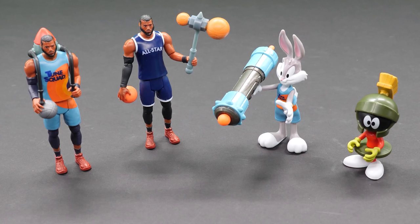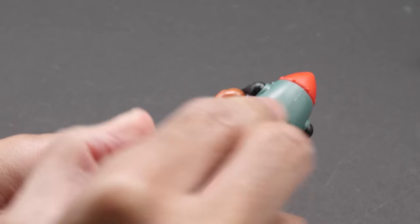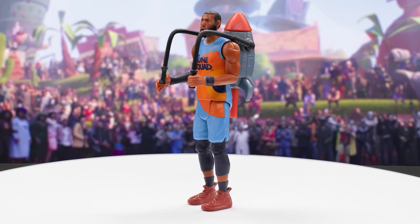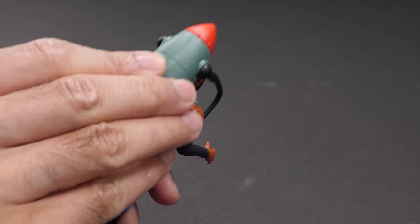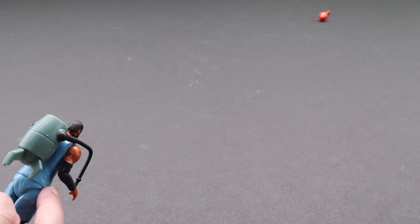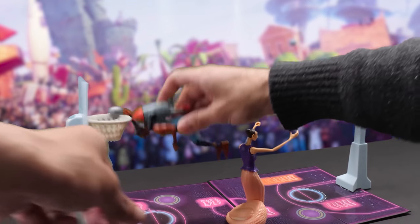The single packs feature four poseable figures. Each includes a fun, cartoony Acme power-up that can be mixed and matched to keep the Goon Squad on their toes. Here's LeBron James with his Acme Rocket Pack 4000. It includes the cool Acme Rocket Pack that reminds me of Wile E. Coyote's rocket. It attaches to his back and his hands hold on to the handles. Flick the missile with your hand to launch it. What's that on LeBron's back? He's flying right out of the building — he looks like Superman!